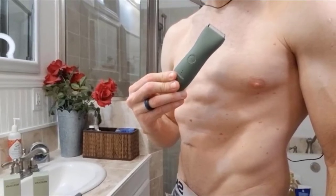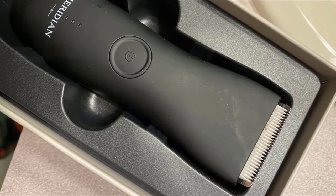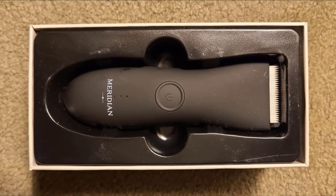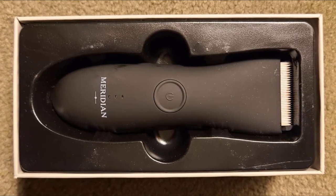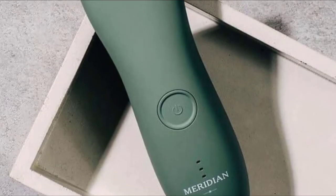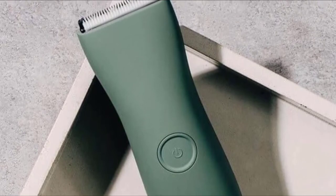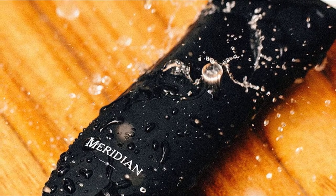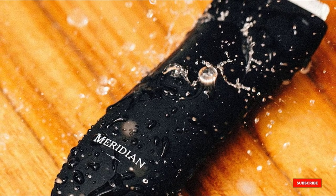The waterproof design also makes cleaning easier — you can rinse clogged hair under a faucet. The Meridian Trimmer features a sleek, authentic design and comes in two colors: black and sage. The grip is super comfortable thanks to the polycarbonate handle. It is lightweight at 4.2 ounces with more width for bigger surface coverage, giving great maneuverability for hard-to-reach areas. The blade is replaceable — recommended every 3 months at $20 each — though many users report using it for 6 months without issues. Replacement blades are available on the company website.